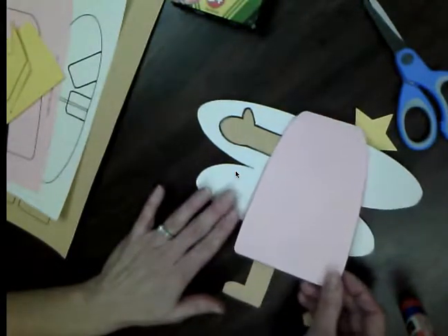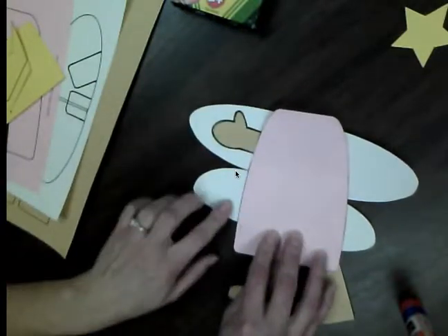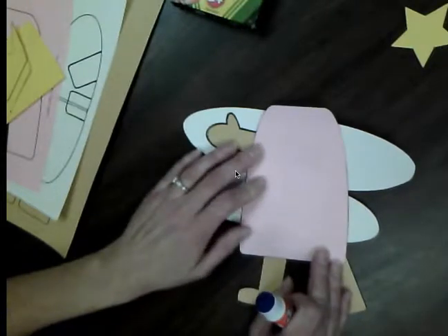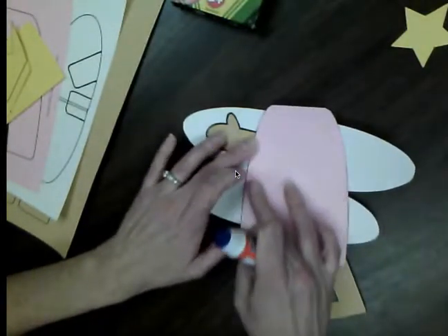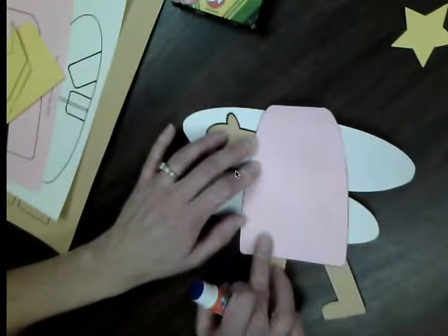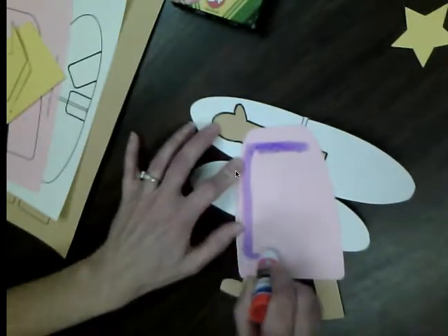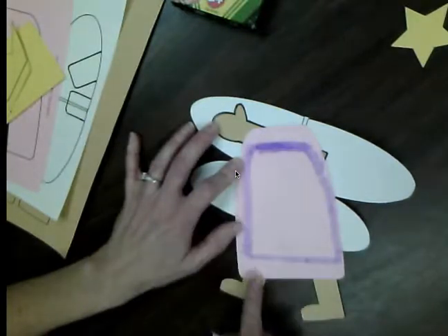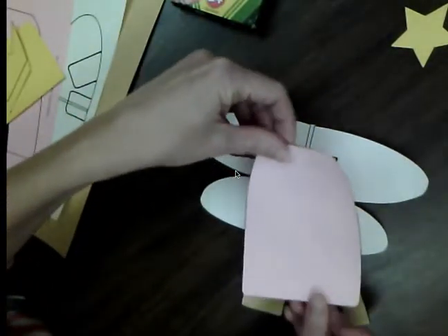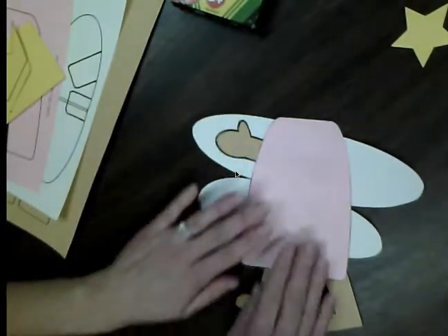Now that we have the arm and the two legs glued down, find Alice's pink dress. Lay it down and see how it's going to fit on her wings — we want the wings to stick out on both sides of her pink dress. Turn over the pink dress and put glue on the back, but leave a little bit at the top and bottom without glue so you don't glue the dress to the table. Put a big X of glue on the paper, then stick down Alice's dress and rub it to get it nice and stuck.